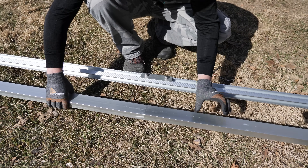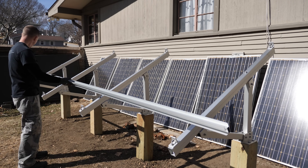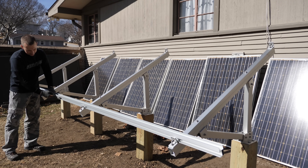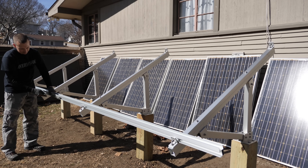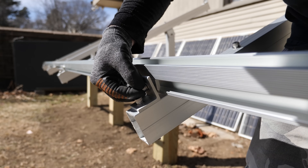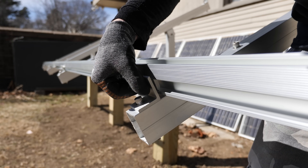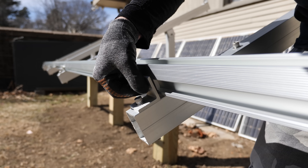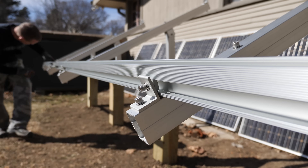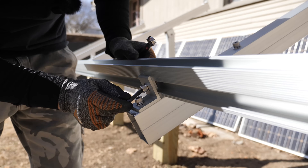There's the finished product. Now we can install the rails. That bonding strip is going to be facing down. I tilt the rail so I can get the T inside, then tighten that down - not too much because I need to do the other T's. Then repeat the same process for the upper rail.